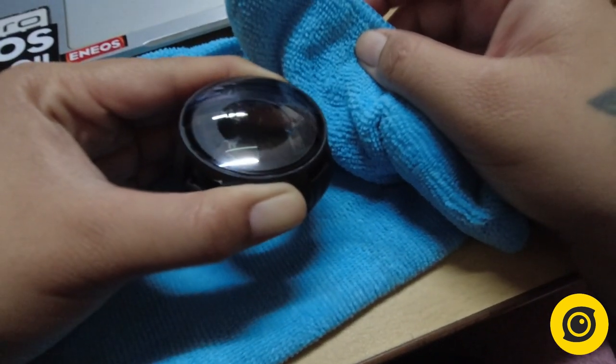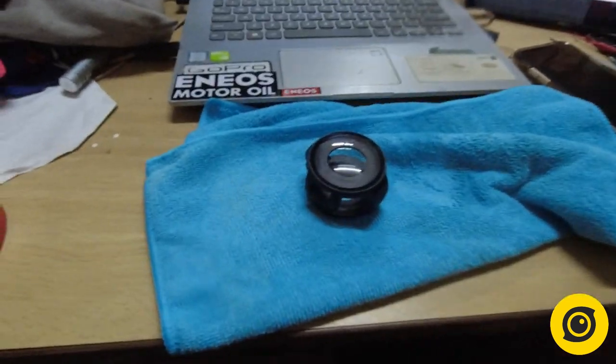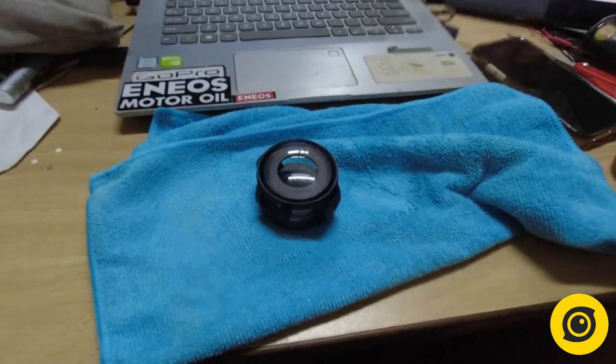And for the final and last step, you will use the microfiber cloth to wipe off — nosebleed kasi ang hirap mag-English.